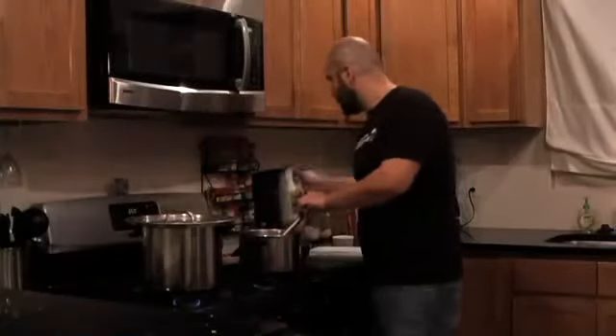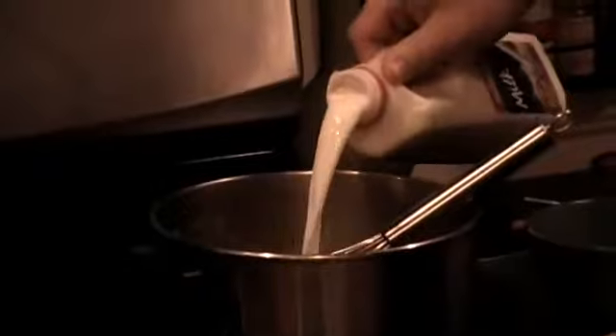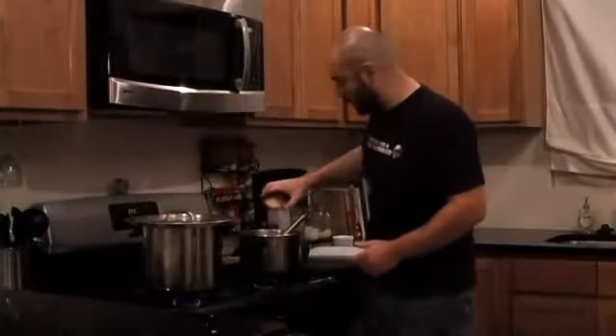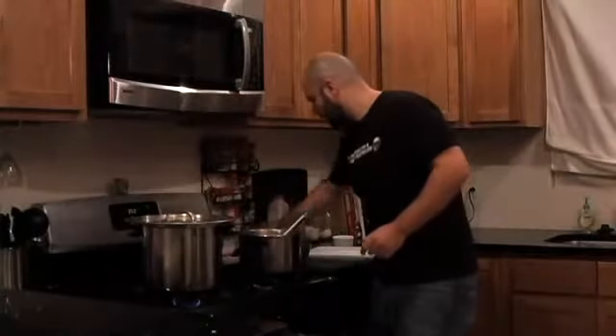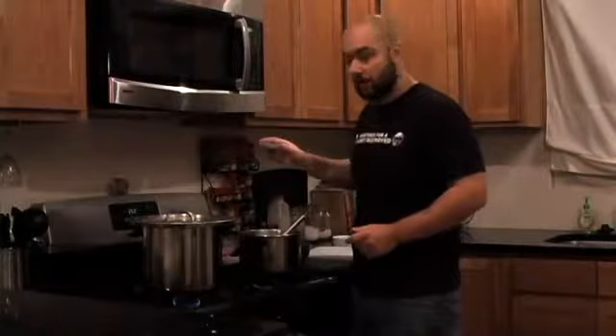Now you're going to add about four to five cups of whole milk, one tablespoon of dried mustard powder, and one and a half tablespoons of black pepper. Cook that about five minutes.